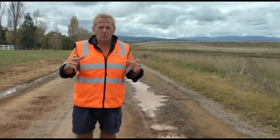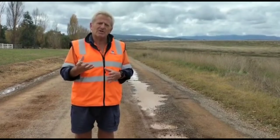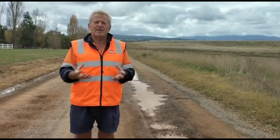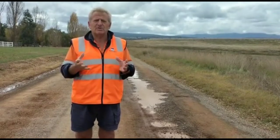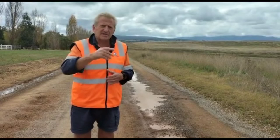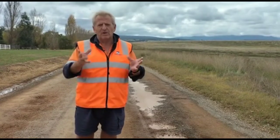This will allow the water to get away. We're also going to add Polycon, a stabilising agent which has been used on Rifle Butts Road before, to give it a firmer finish and a firmer surface, thus providing longevity for this road. So let's see how this project unfolds and we'll follow it as we go.